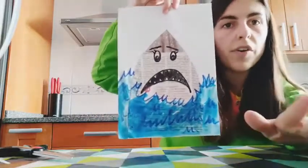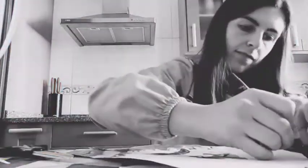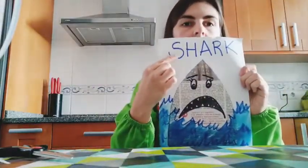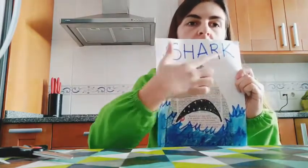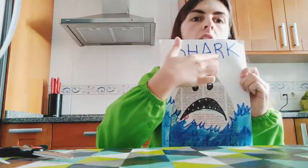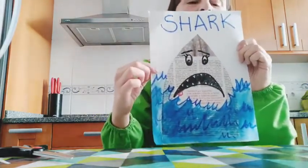Can you see it guys? Now I'm going to finish by writing 'shark' here. So this is our beautiful craft for today — see you next time, bye bye!